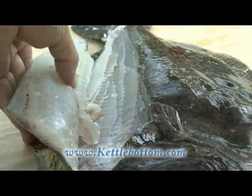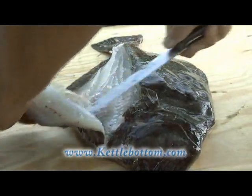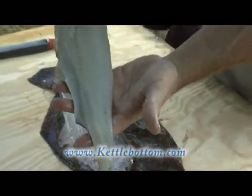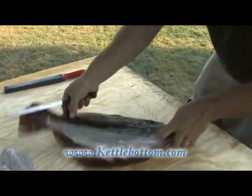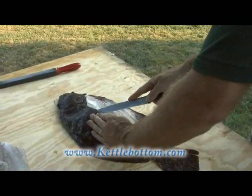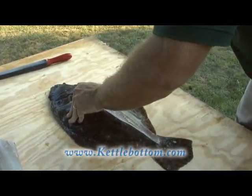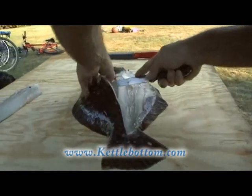Slowly but surely taking away the top fillet. This is a rather big fluke so we're going to get a nice big fillet out of it. There's the first fillet — this is the larger fillet on the top. Then we're going to go ahead and take the bottom fillet on the gut side. Same way — start from the middle and work your way to the outside.